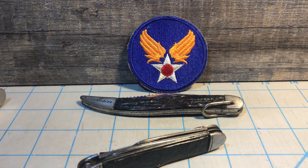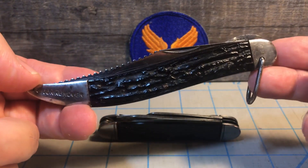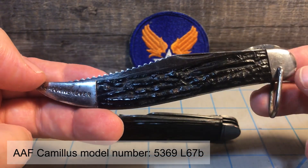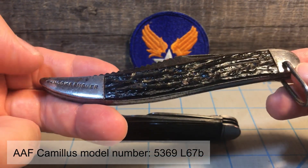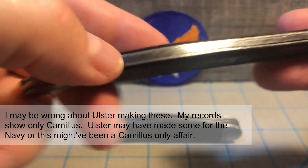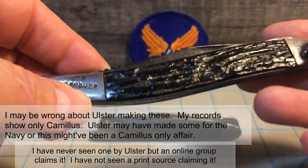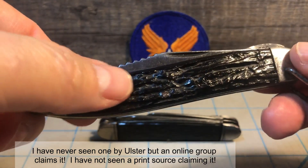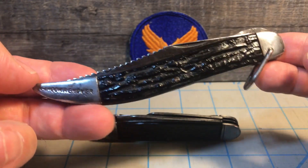Now let's look at the other knife. This is basically the 05 pattern fish knife by Camillus. Other companies also made this knife during World War II for the Army Air Force — Ulster also made them, though I'm not sure of others. And once again, you see carbon steel liners for this knife.